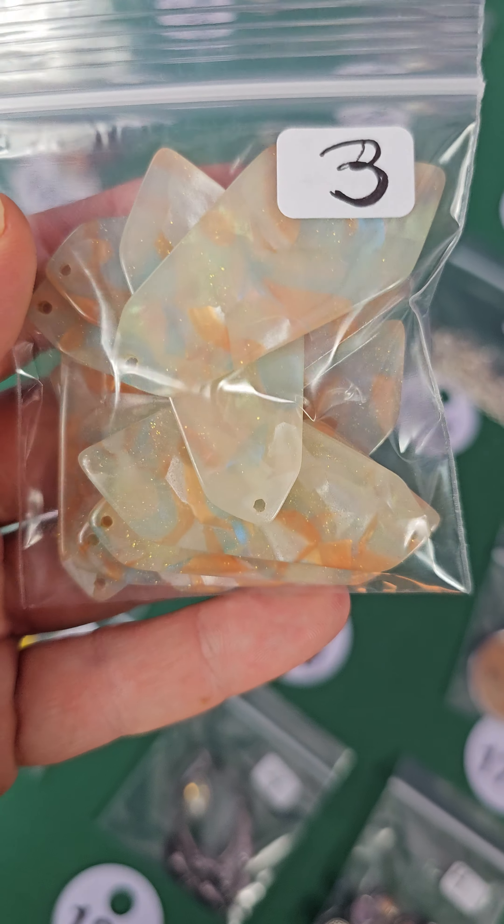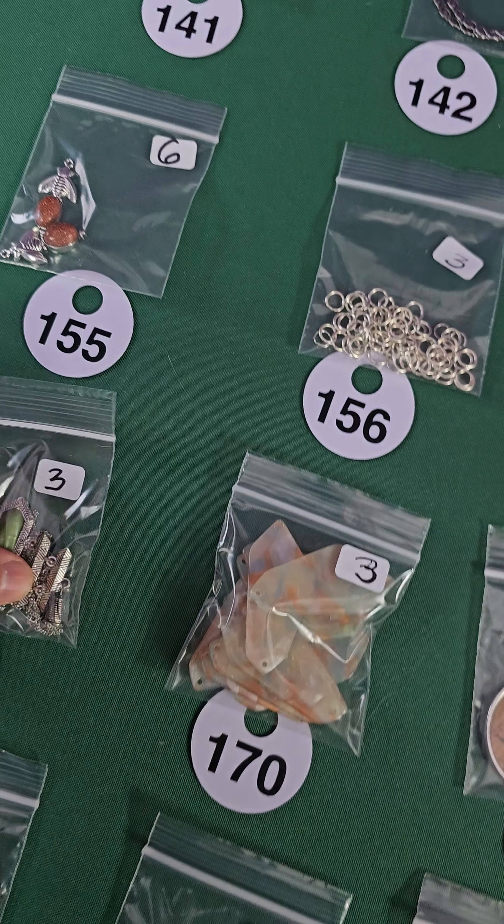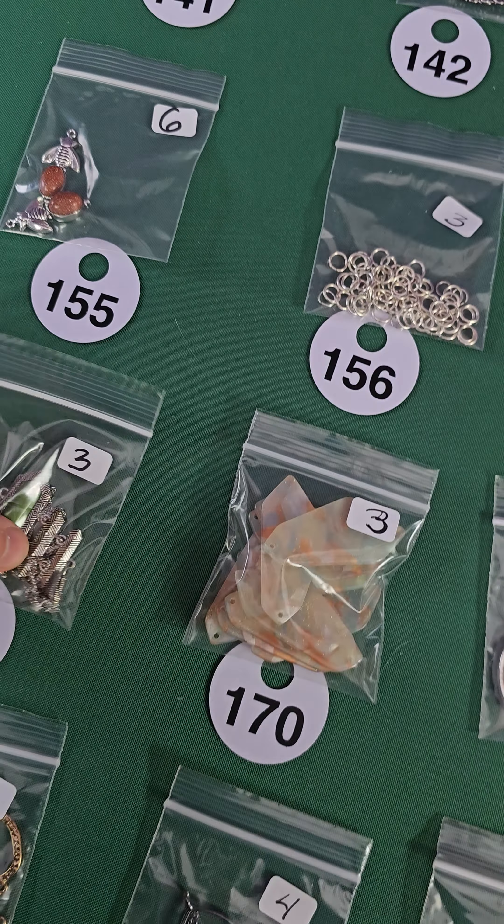Number 170, three dollars. Number 169 — this is another pendant, glass and metal as well. These hang — it hangs better when it's hanging and not in the bag. Very pretty, three bucks. Number 168, four dollars. Number 167, four dollars. Number 166 — stone and metal, two of them in there, four dollars.